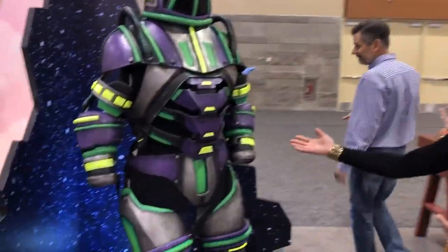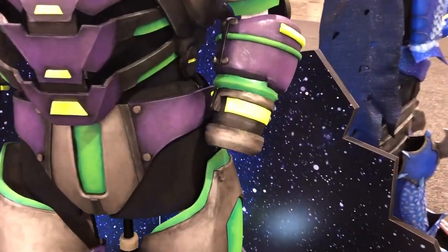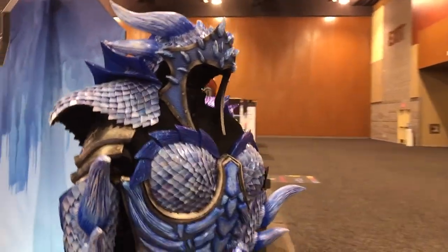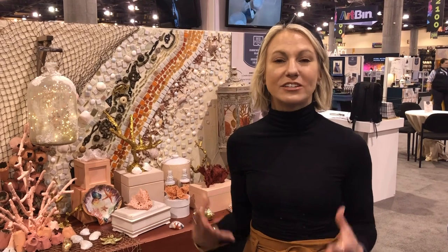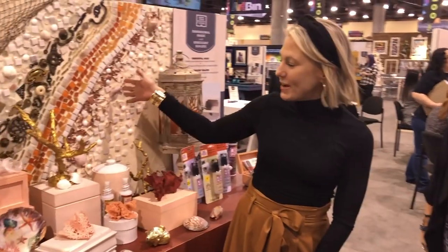You can see the amazing colors — the neons, the metallics. Here we have our ice dragon. We have a theme in the booth: reclaim, recreate, and re-love. We're sticking with the trend of crafters and creators taking everyday objects that they have, find, or thrift and turning them into something new.